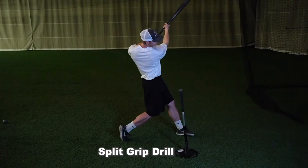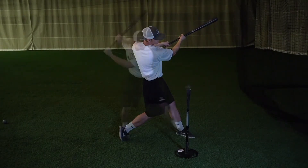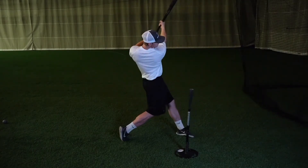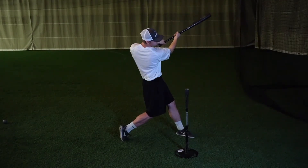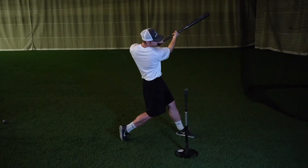This drill's main focus is to feel how the barrel should work around our body. A lot of hitters are very hand dominant and steep in their swing. This drill will really expose those that swing down to the ball and get their barrel in the zone late. Performing this drill incorrectly will almost feel like you are chopping a tree down with an axe — that is the incorrect approach and a prime example of a hands dominant hitter.